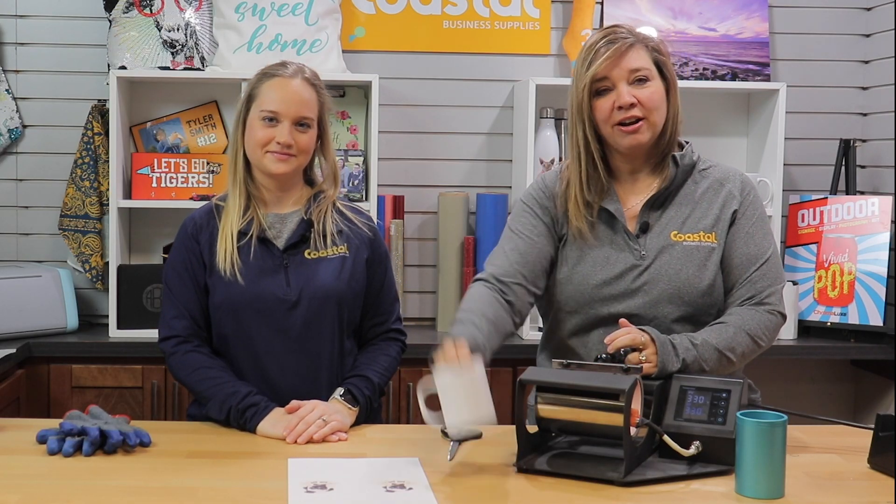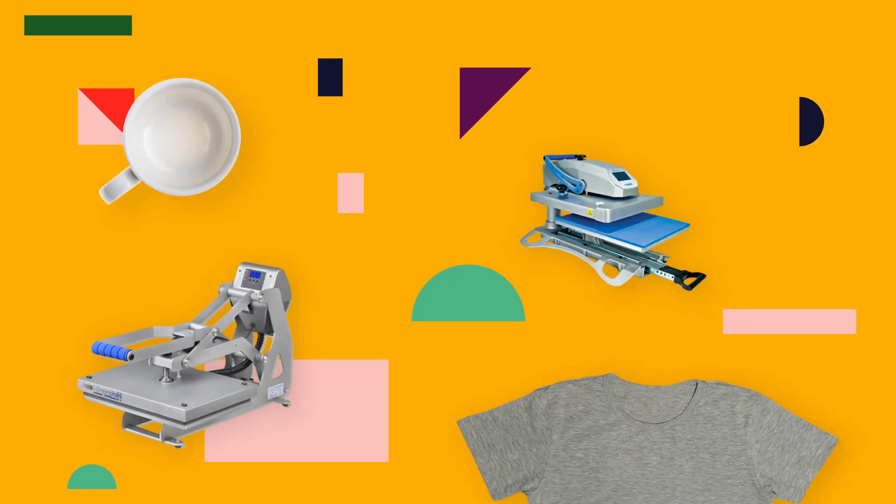Hi, I'm Jamie and I'm Meredith and we're with Coastal Business Supplies. We're going to show you our 11 ounce plastic mug. Today in this video we are going to be working with our 11 ounce plastic mug that we do sell. This is a perfect mug because it's very lightweight compared to ceramic mugs.